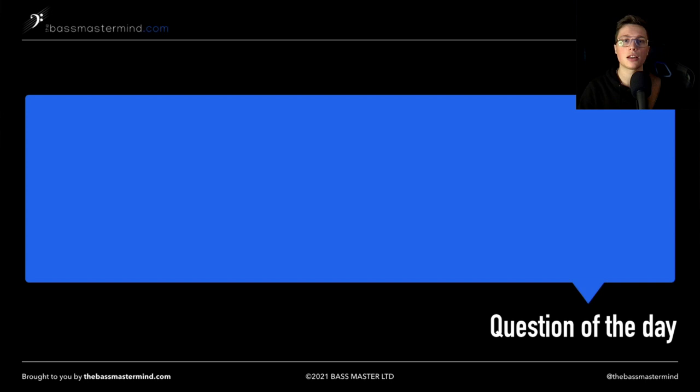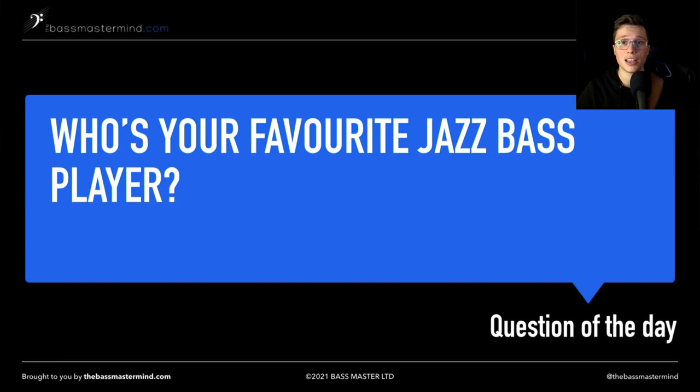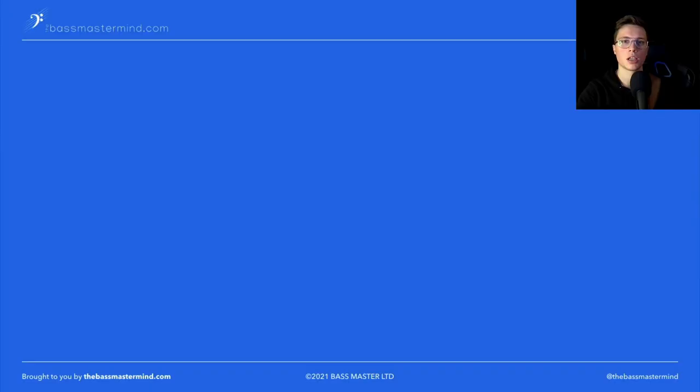Now before I reveal the third tip, I have a quick question — the question of the day. I'd love to know who your favorite jazz bass player is, and more importantly, let me know why. Maybe I'll do a future video on them. Let me know in the comments below.